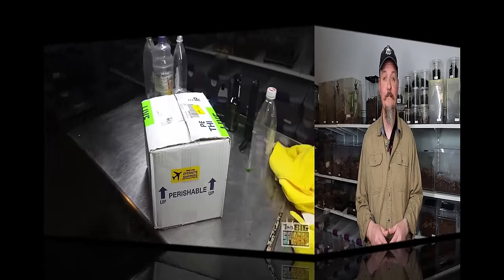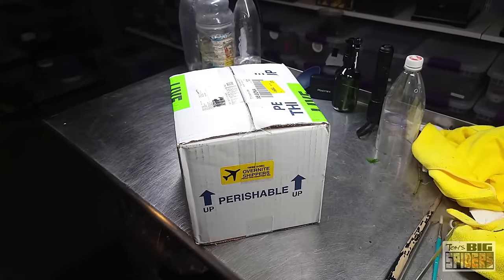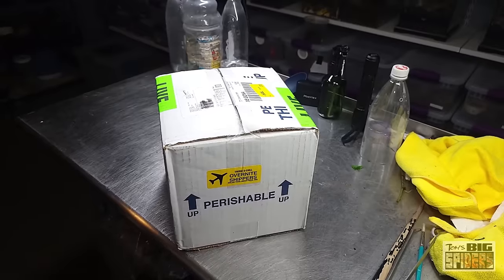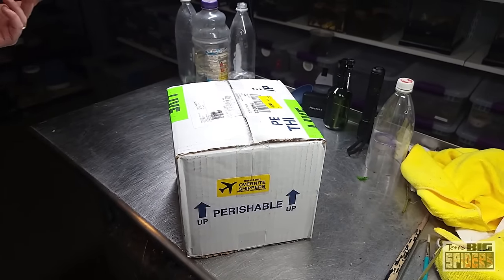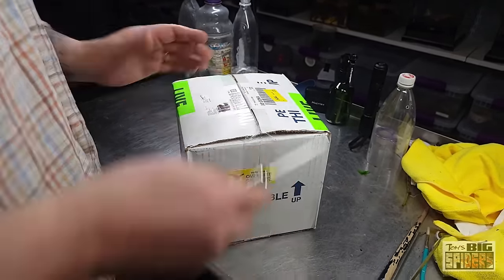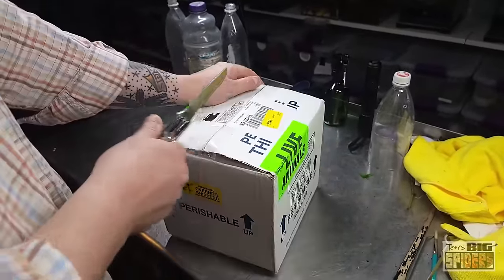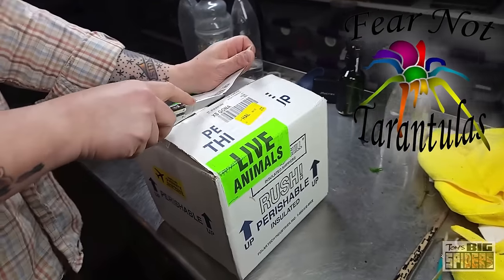So enough of me talking, let's take a look at this haul from Fear Not Tarantulas. It's a Tuesday afternoon. I had a long day of work, Billy's had a long day of work. We're going to do a really low-energy unboxing. This probably isn't going to be an overly long one, but people like seeing what I get, so we're going to open up the box and get some of these critters rehoused — probably on camera, but not all of them. Because it's Tuesday, we're tired, we're old.